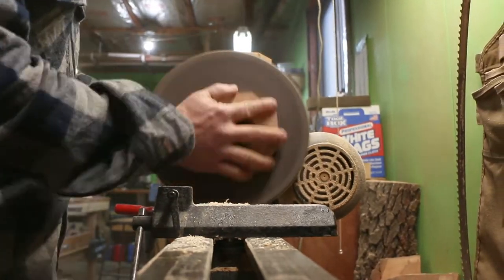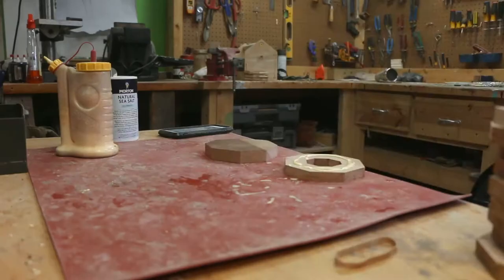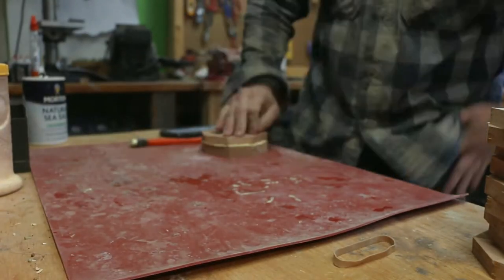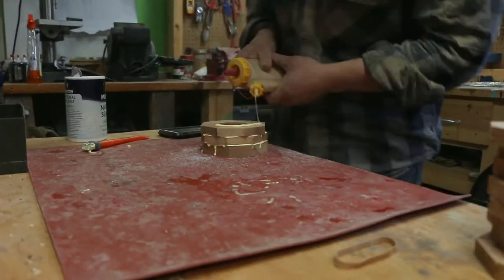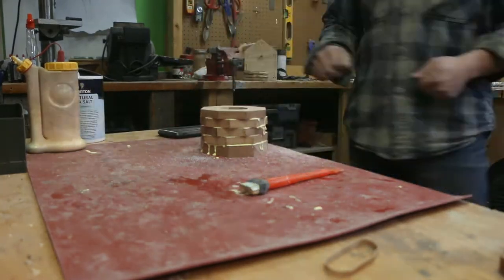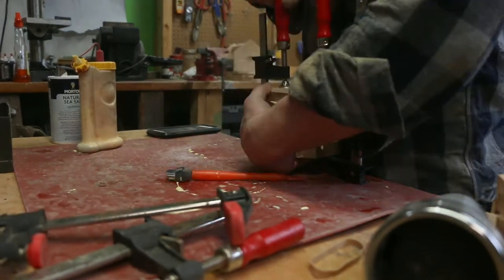I got all the pieces glued up — forget how many it was, maybe eight or ten. Here I'm just making sure everything is super flat so when it glues up everything is nice and level. I would recommend doing this in smaller sections, maybe one or two at a time. This big glue-up didn't work out so well, so just be a little more patient and take your time.